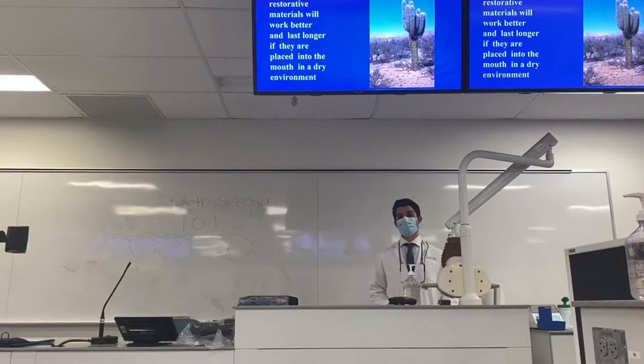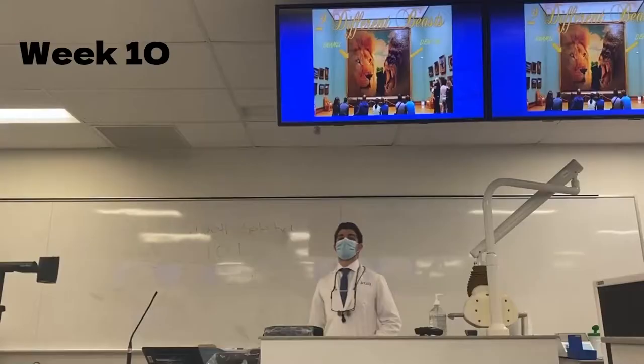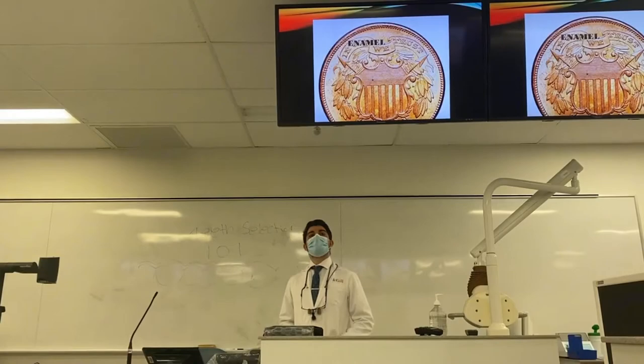Unfortunately, the mouth is a wet environment. Enamel and dentin — same animal, but two very different beasts. But in enamel we trust, because enamel is predictable.